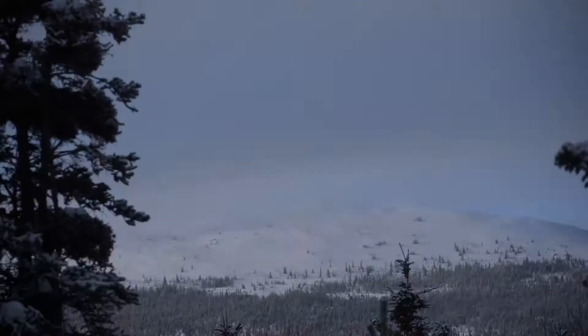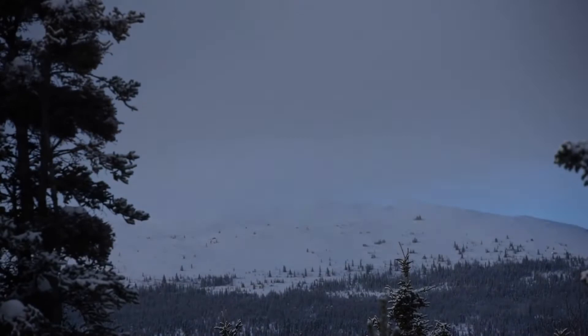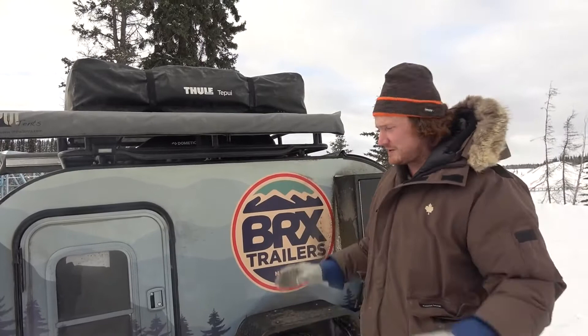There are three models: the basic, gold, and premium. Check out brxtrailers.com. The basic comes in at $32,000 and the platinum comes in at $44k. You can really get these things custom as well, like I mentioned with the heat line tracer.